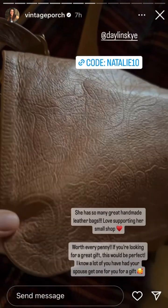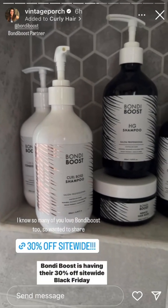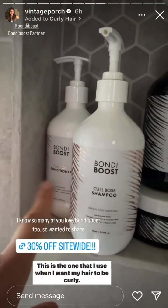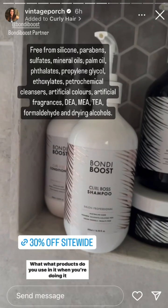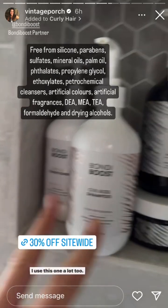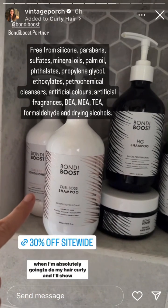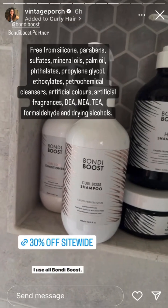Don't miss out — this sale is huge. Bondi Boost is having their 30% off site-wide Black Friday sale starting today. This pro curl shampoo and conditioner is the one I use when I want my hair to be curly. I get this question a lot — how do you do your hair, what products do you use? When you're doing it curly, this is the shampoo and conditioner I use. I also use the hair growth bundle and this miracle mask, but this is the one I use when I'm absolutely going to do my hair curly.